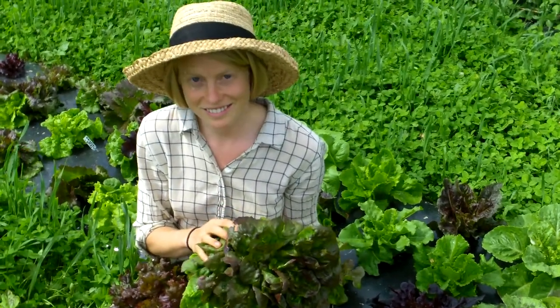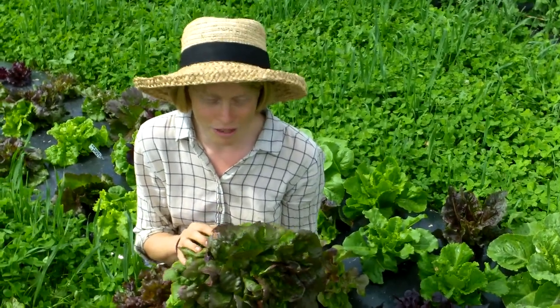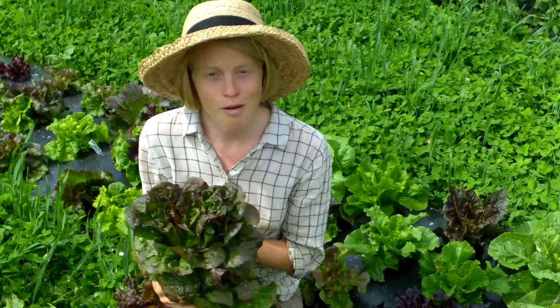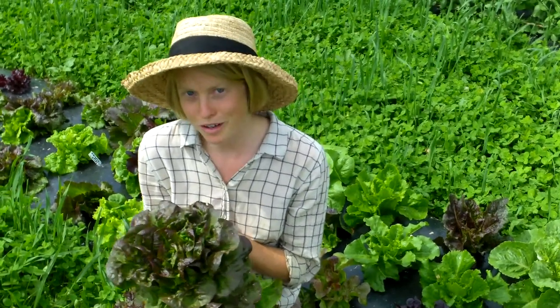Those are my thoughts. There are many different varieties of lettuce. I hope you grow at least a handful of them in your life, and I hope you enjoy them even as baby leaves as you grow them for heads.